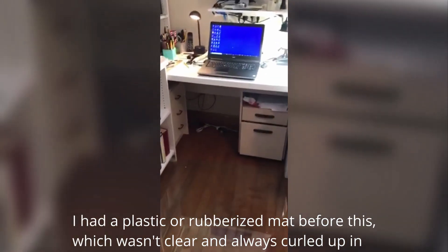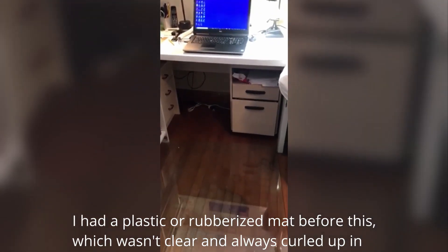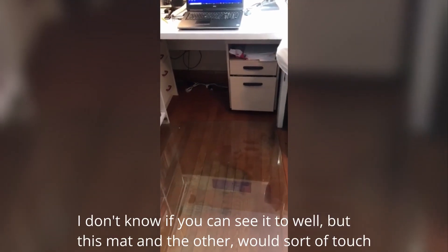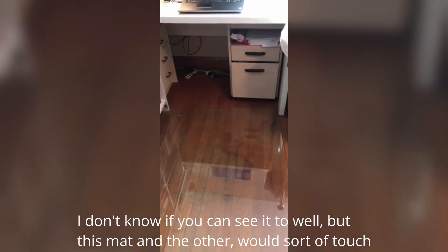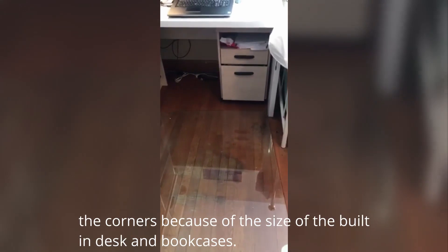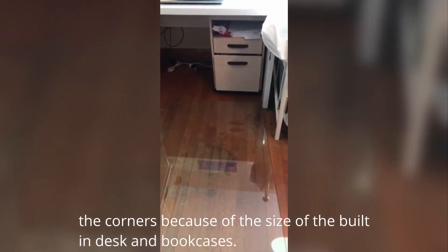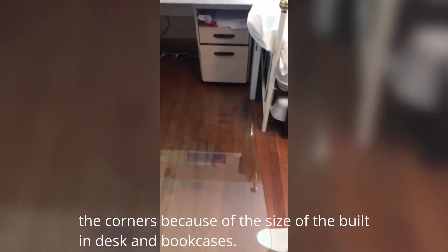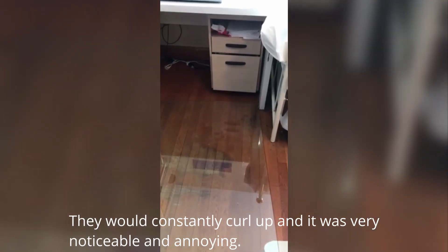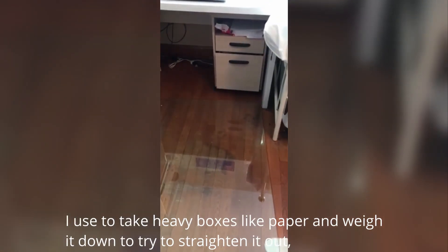I had a plastic or rubberized mat before this which wasn't clear and always curled up in the corners. I don't know if you can see it too well, but this mat and the other would sort of touch the corners because of the size of the built-in desk and bookcases. They would constantly curl up and it was very noticeable and annoying. I used to take heavy boxes like paper.